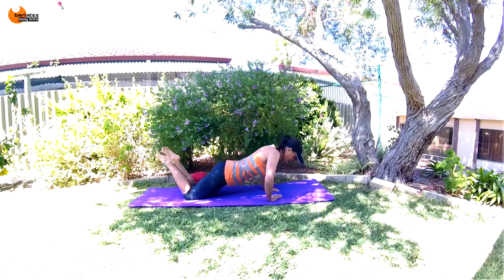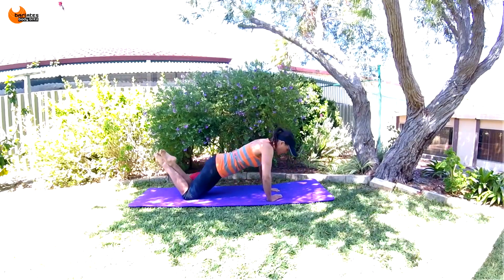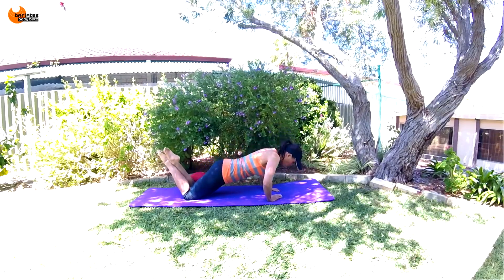Tuck your hips — four, three, two, and one.